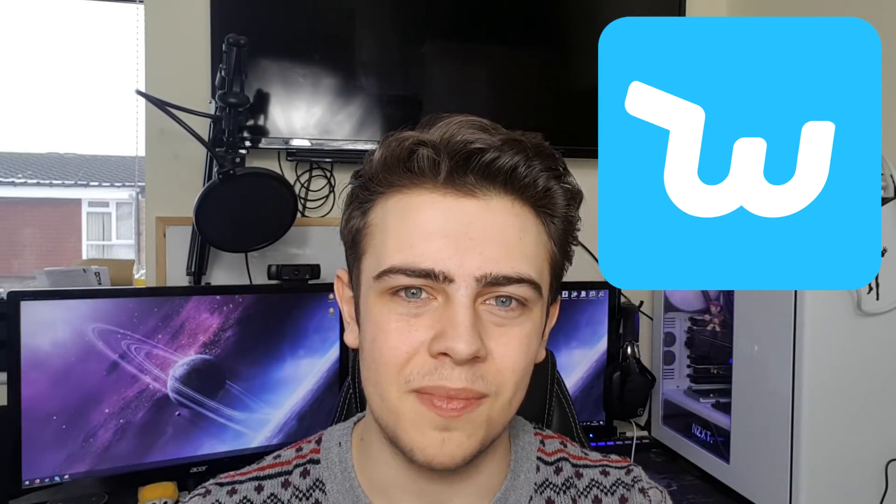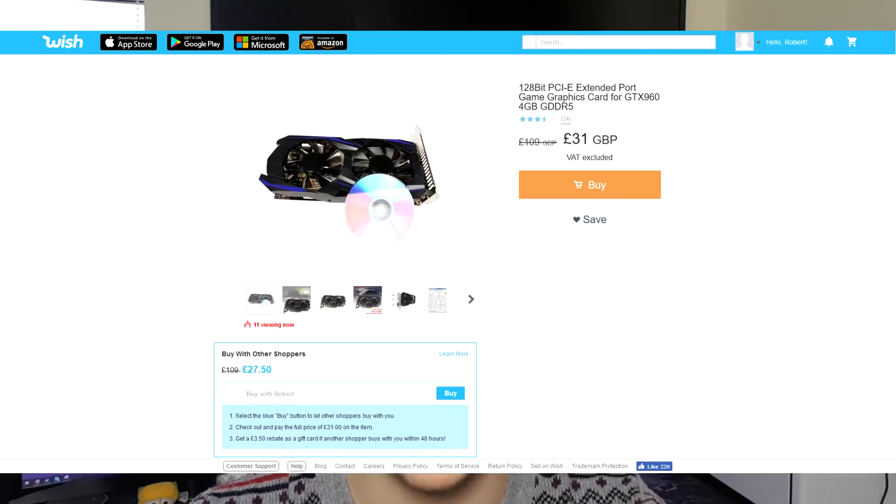About a month ago, I decided to order a GTX 960 off of Wish.com. I'm well aware that this is not going to be a real GTX 960 — it cost me £30 on Wish. But that does not mean we are not going to have a proper look at it. Maybe I'll be surprised. Maybe it will be a real GTX 960, but I highly doubt that.